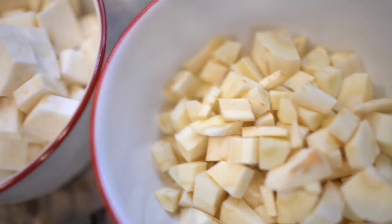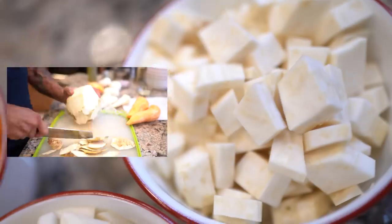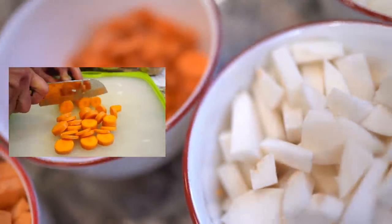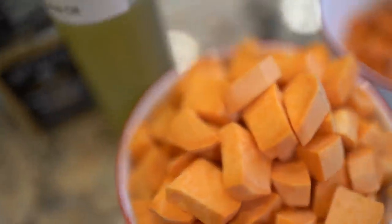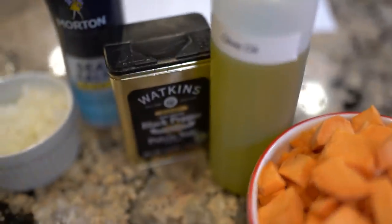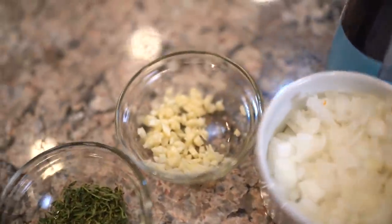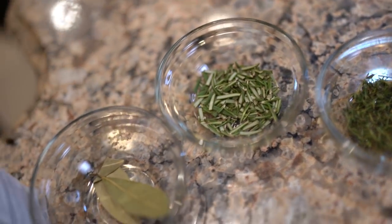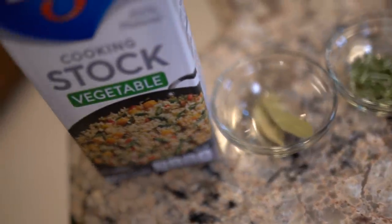So let me run down the list of ingredients. It's two cups diced parsnips, two cups diced celery root, two cups diced turnips, three cups diced carrots, three cups diced sweet potatoes, olive oil, salt and pepper to taste, one onion diced, three cloves of garlic diced, one and a half teaspoons of fresh thyme, one teaspoon of chopped fresh rosemary, two bay leaves, and eight to ten cups of vegetable stock.